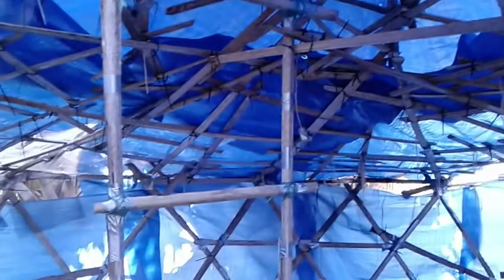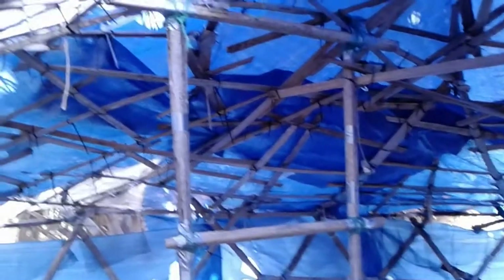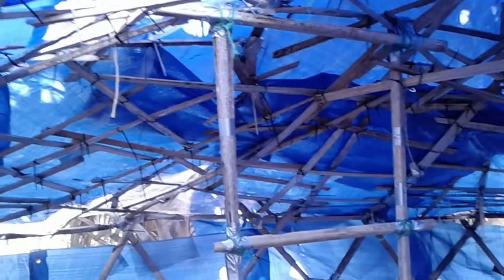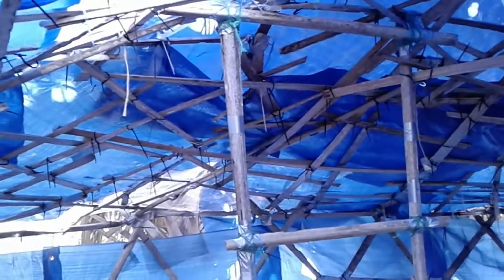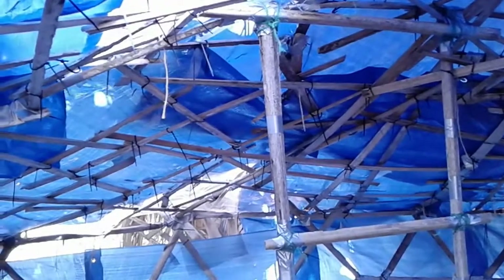I need to be out here when it's actually really pouring rain so I can see where the water is collecting and fix those areas, because that's where the weight starts to form and next thing you know the roof has collapsed. Well, I want to thank you all for joining me. Until next time everybody — have a great day!